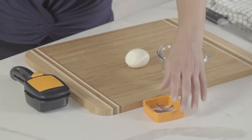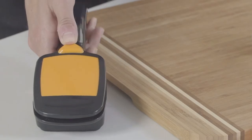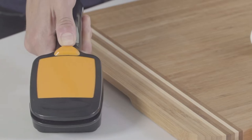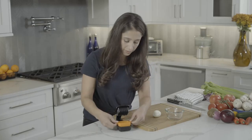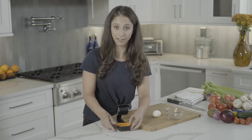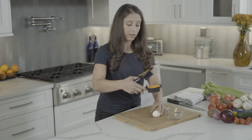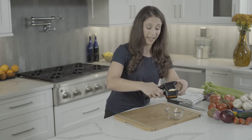Now I'm going to show you how to use the wedge blade. First, unlock your Nutri Chopper by pushing forward on the orange button. Place your wedge blade and press down firmly, making sure it's securely locked to the unit. Place your food on the blade and press down firmly with two hands.